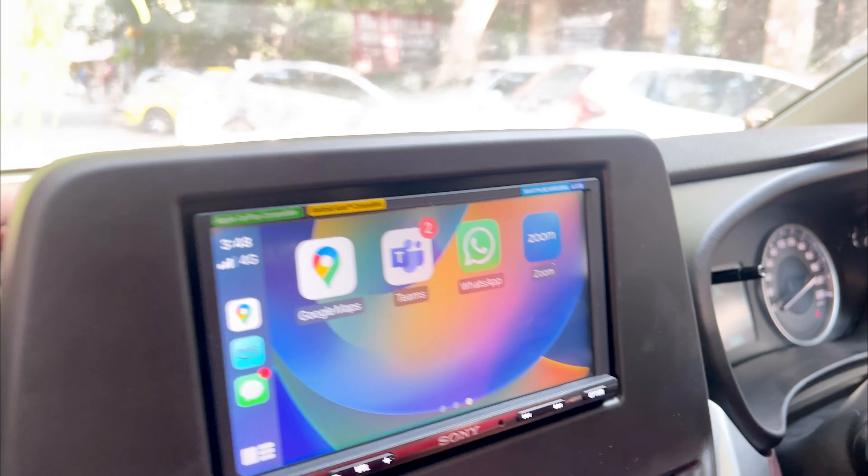So guys, let me know in the comment box whether you prefer Sony or Pioneer. Do comment below. If you still have any questions regarding your audio setup, my number is in the description box — you can call me anytime, I'll be happy to help. Signing off, bye-bye.